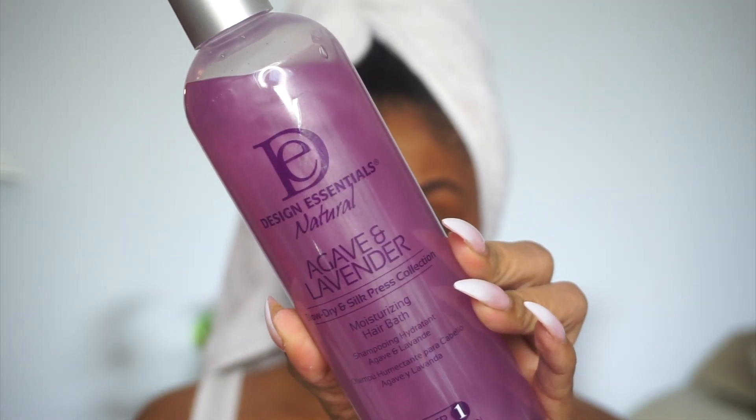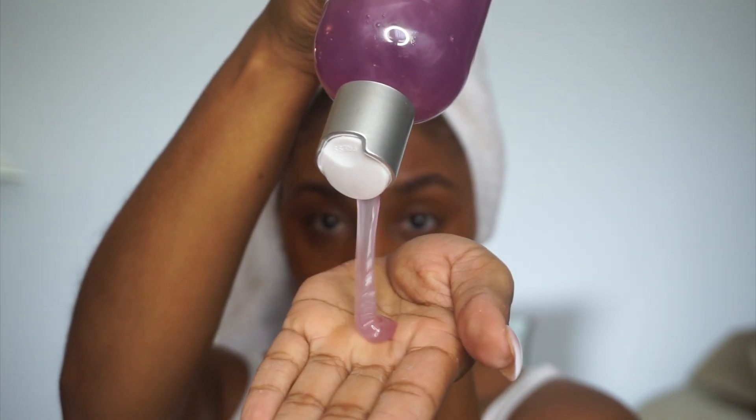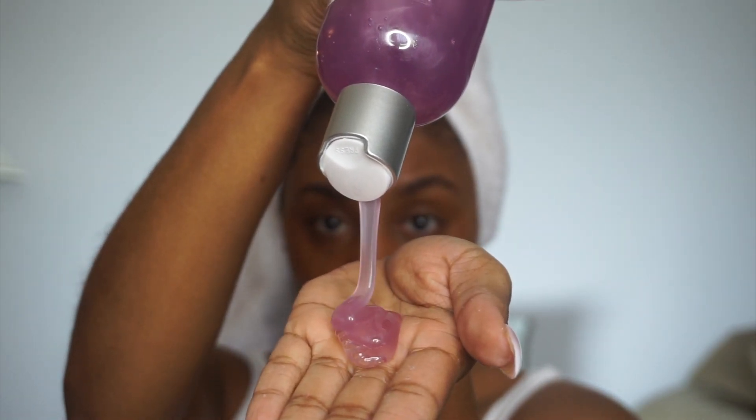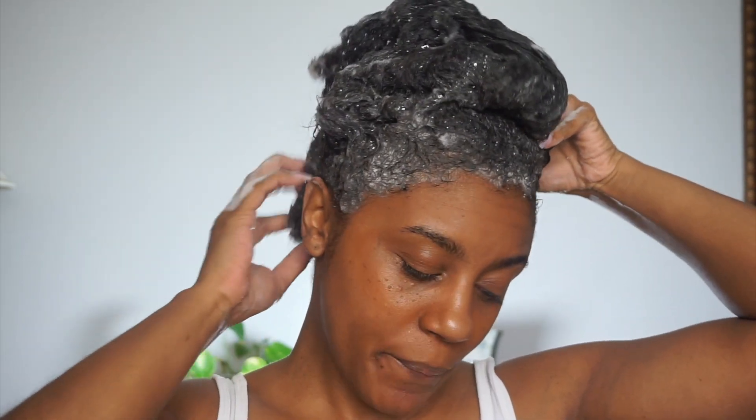I'm going to start off by using the moisturizing hair bath. This is infused with agave and lavender, and it smells amazing. It didn't leave my hair stripped of any moisture at all — my hair was left feeling soft and moisturized afterwards.